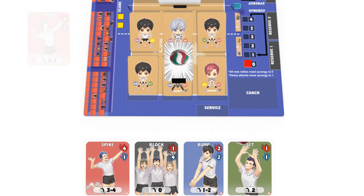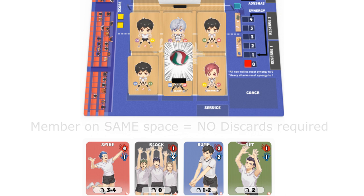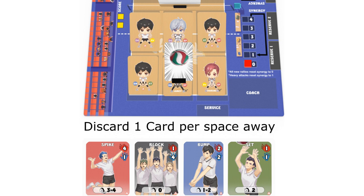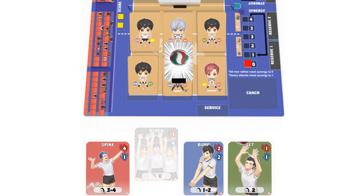After successfully defending, choose a member in your team that is in a ready position. If the member is already on the same space as the ball, you do not have to spend any extra cards. However, if your chosen member is one or more spaces away from the ball, you will need to discard a number of cards equal to the spaces he needs to travel to reach the ball.